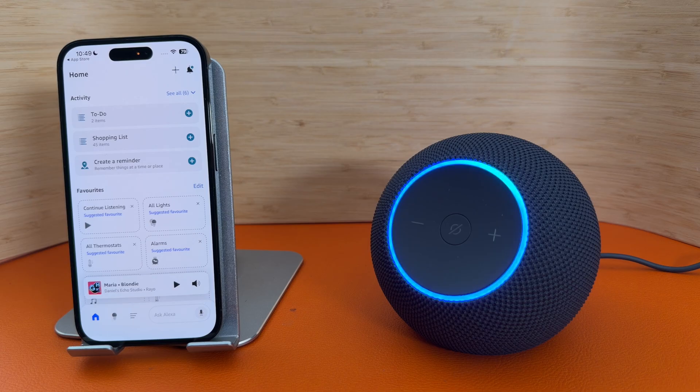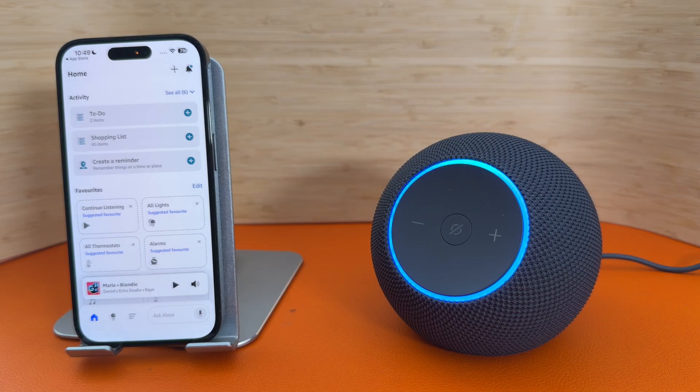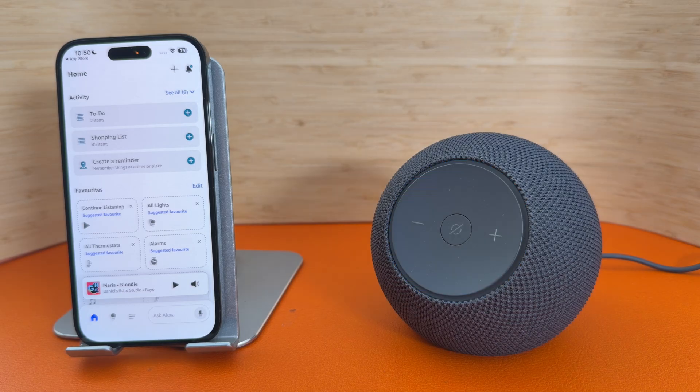After a while, it should start to glow blue. The update is complete. You can keep customizing this device in the Alexa app if you're not done yet. When you're ready, let me know how I can help you with your day. Your Echo is ready. As you can see, the Echo is now ready.